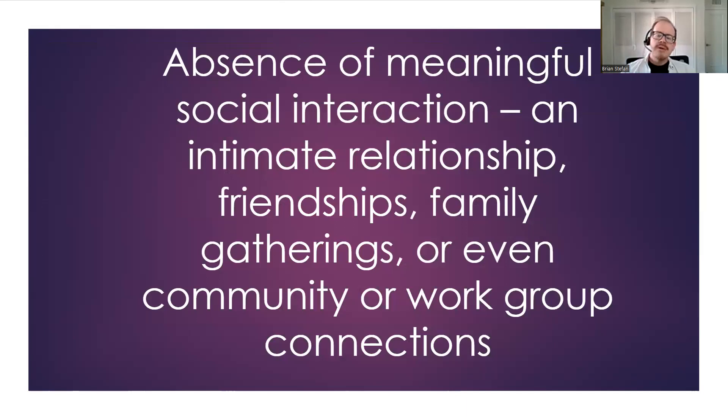Here's a bit more about the definition — Brene Brown talks about the absence of meaningful social interaction: an intimate relationship, friendships, family gathering, community, work groups. By the way, this is a community. This hope group is, for me, a meaningful social interactive community where I personally feel safe. It helps with my loneliness.